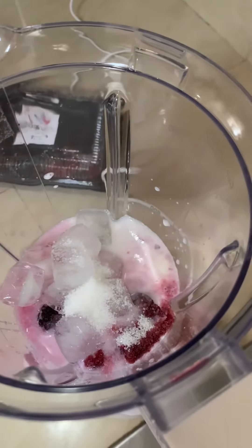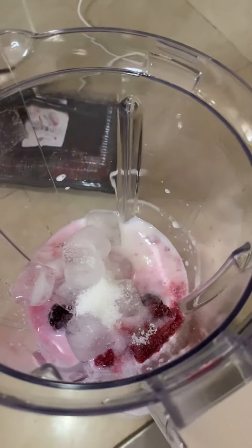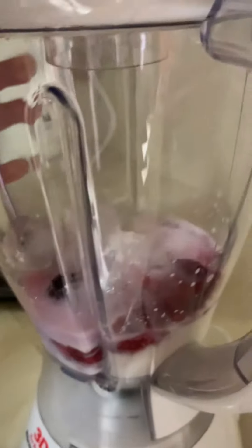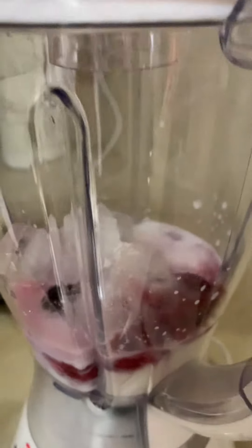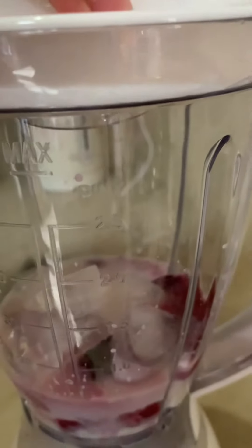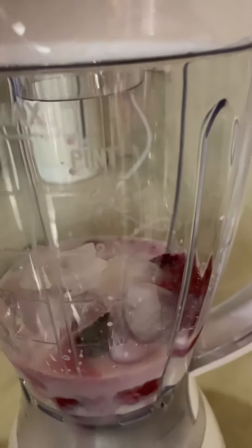And then after that, now we close the blender. Tighten that up. Now we hold it here, and then we're going to press the three button.